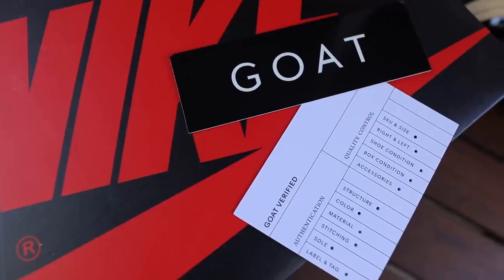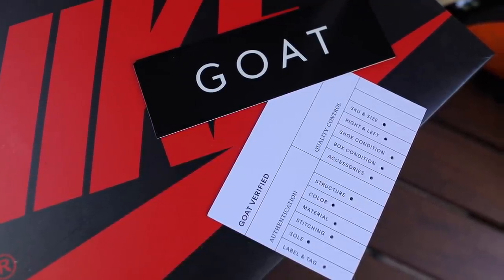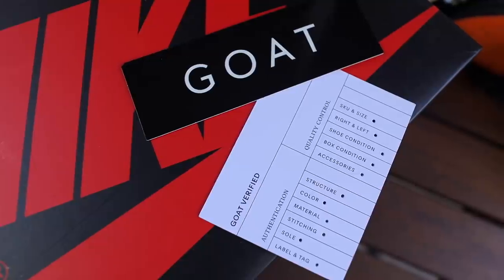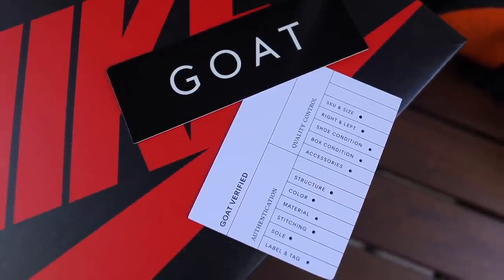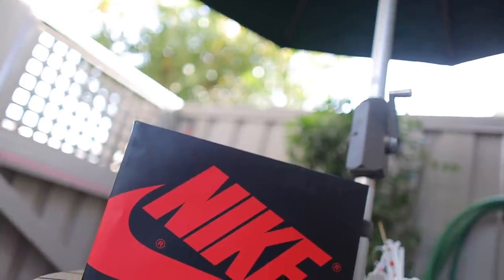I'm excited to bring you guys this early review courtesy of my family over at GOAT. When it comes to early pairs, a lot of the times it can be a very sketchy deal — you don't know where the shoe is coming from. I like to make sure that everything is 100% authentic before I show it to you guys. So a huge thank you to GOAT — the link is down below in the description, and hey, if you guys want an early pair, there might be some more on there as well.